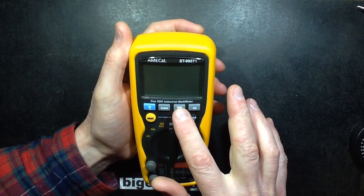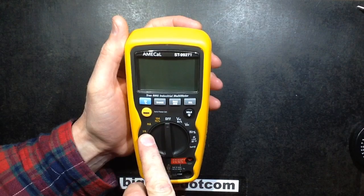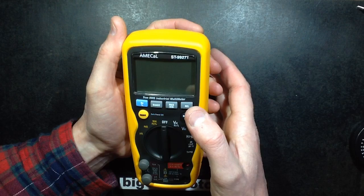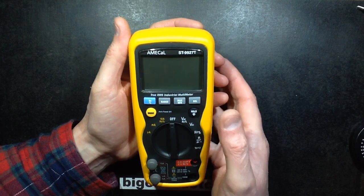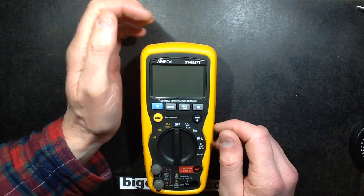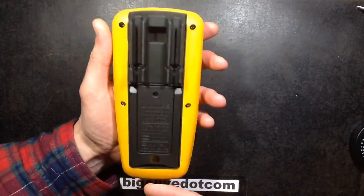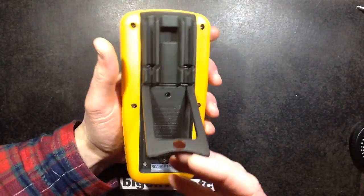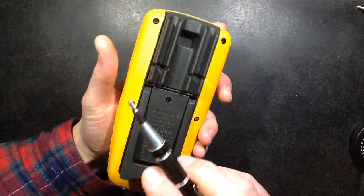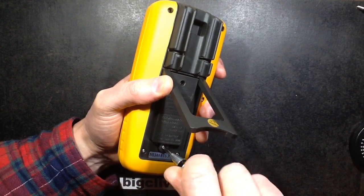It also has max/min monitoring, manual range, and automatic range. It's got microamps measurement in AC or DC. It's got a relative function: if you measure a voltage — say 12 volts — and you want to see how much it changes, you press relative and it nulls it out so you can see the difference. Now let's get the battery pack out and see what's inside — I'm guessing this is the battery compartment.